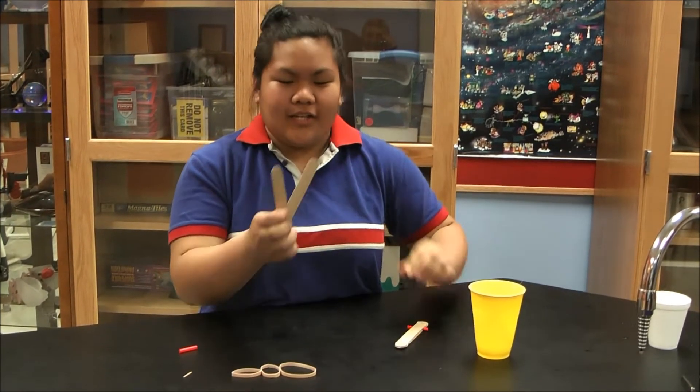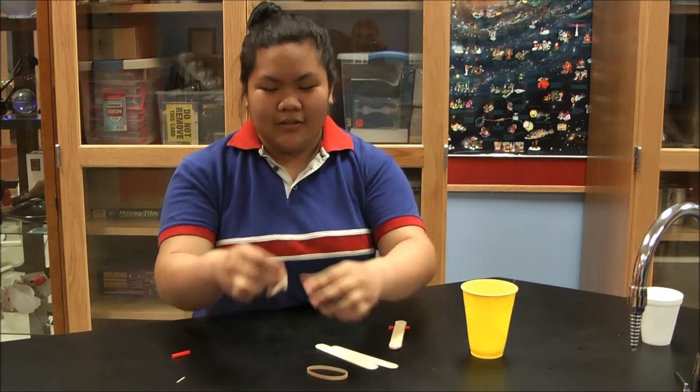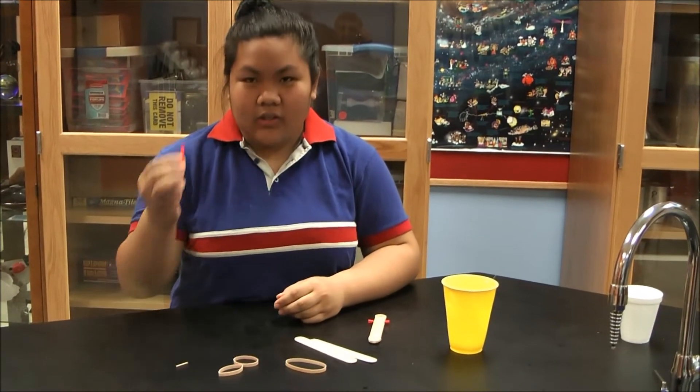All you need is two popsicle sticks, one big rubber band, two little rubber bands, a broken toothpick, and a small straw.